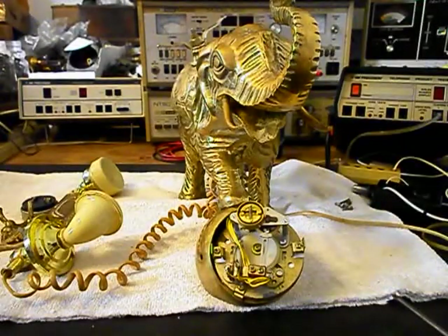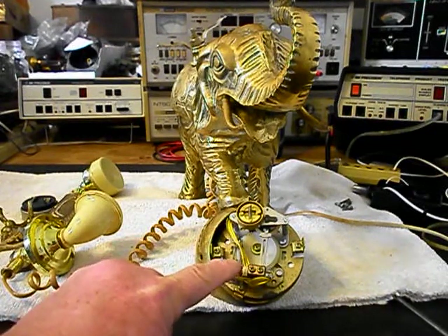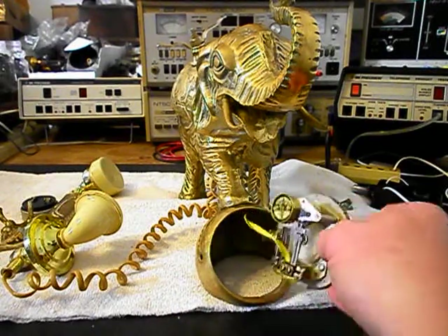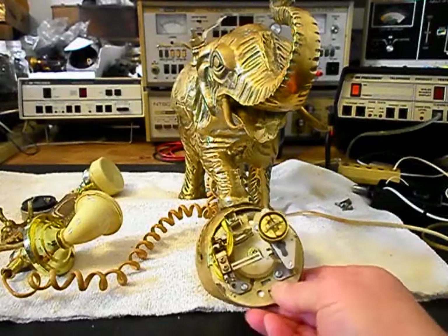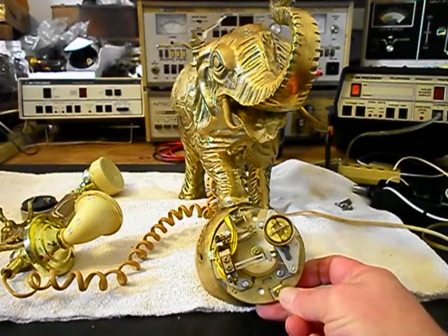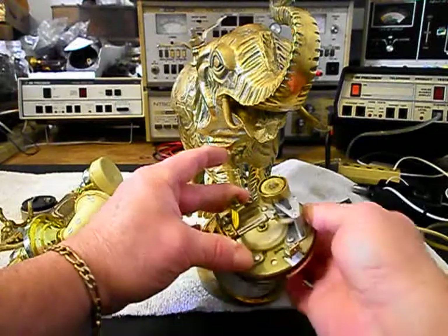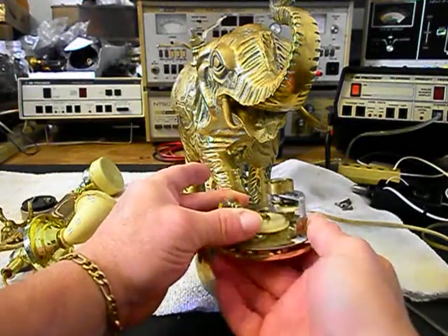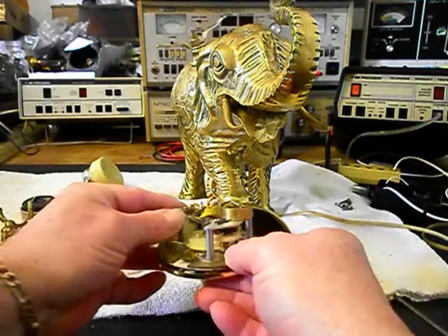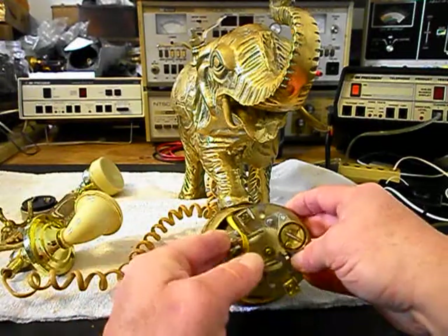We're back now. We have removed the rotary and we definitely want to go through it — we want to oil, clean, and adjust the rotary. We want to make sure that our numbers are racking off properly. If you've never seen the inside of one of these rotaries for these elephant telephones, this is what it looks like.